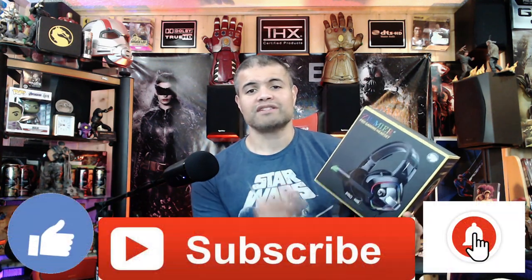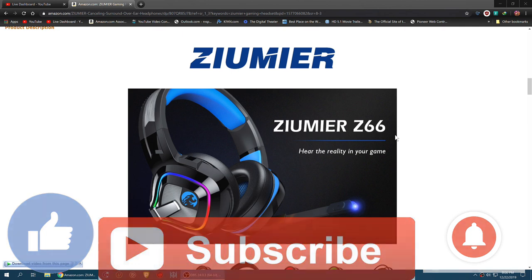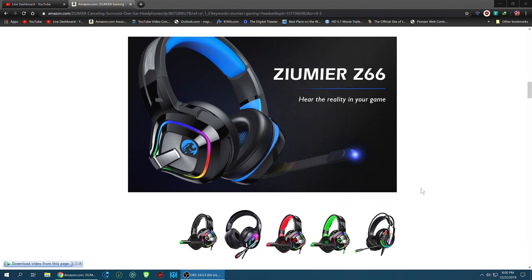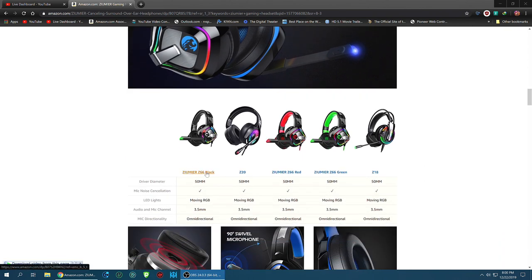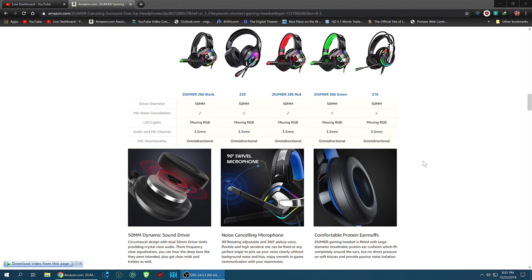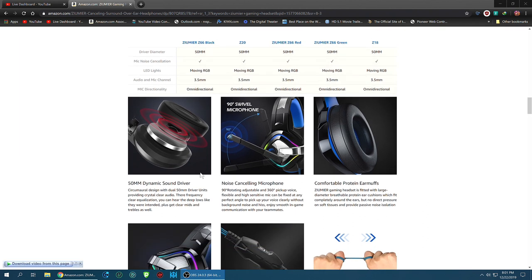Let's look at the website and talk about what it's all about. You're going to hear the reality in your game - really cool headsets, they're RGB which is nice, and they got a great 360-degree noise-canceling mic which is really nice. The Z66 has 50 millimeter neodymium drivers, which is a staple for good quality sound. You're going to get a 3.5 millimeter cable that's universal on all devices - PC, consoles, mobile, all kinds of cool stuff.